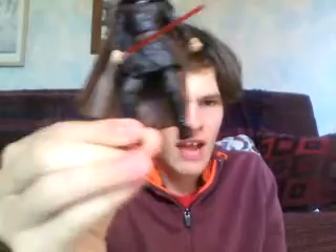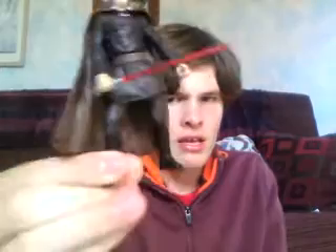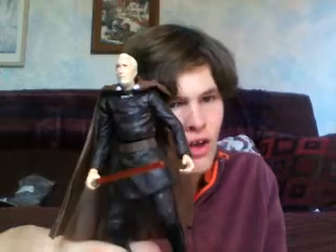If you see this figure and you need a Count Dooku for your collection, I recommend him. He doesn't have much action, but he is good to have in your collection. I think that's the figure review on Count Dooku. Thanks for watching, please subscribe to my channel, and as always, may the force be with you.